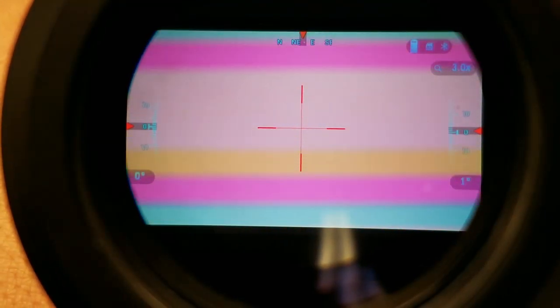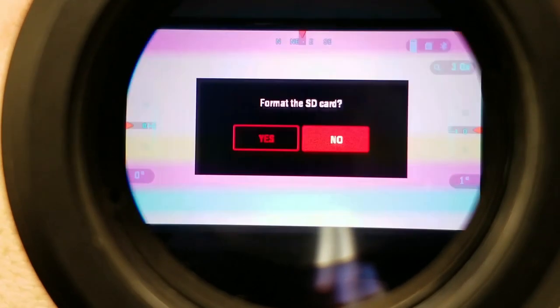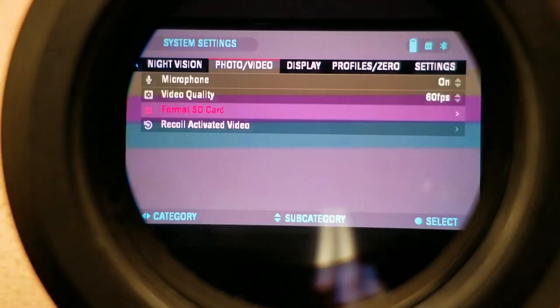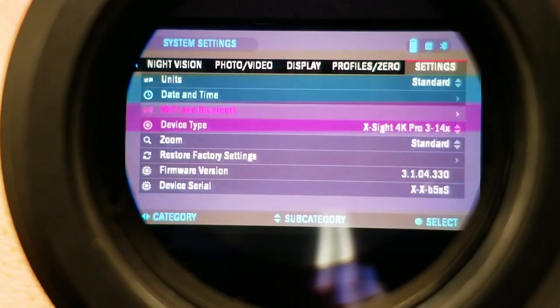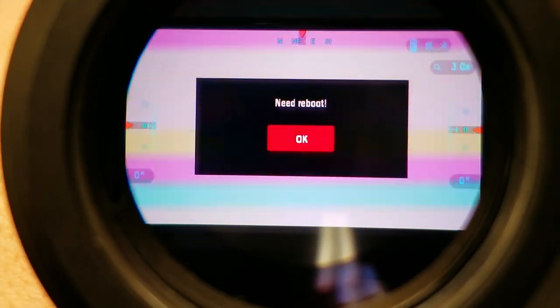Our unit is going to power off. Our firmware is updated. We're going to hit the center button, hit the center button again, and go to Photos and Videos. The first thing I like to do is reformat the SD card and take that firmware version back off of there. We'll go to Yes to confirm deleting everything off of it. Now we're going to go over to Settings and scroll down to Restore Factory Settings. It's going to power itself off and back on.